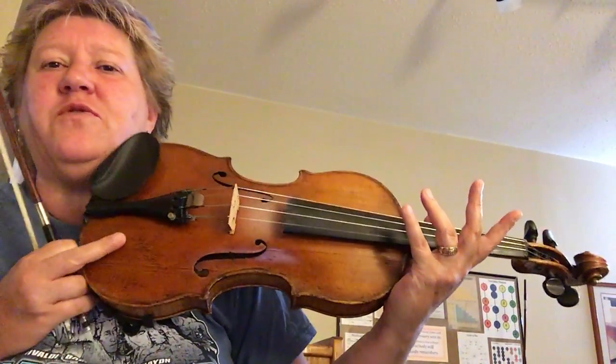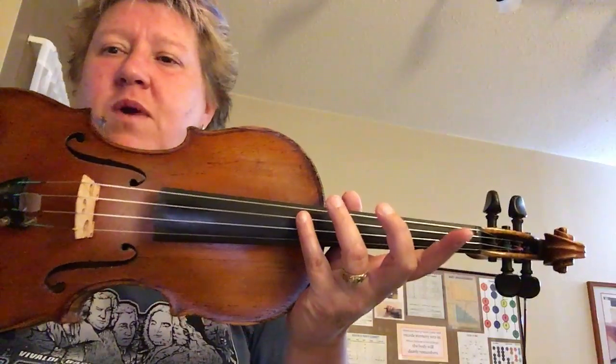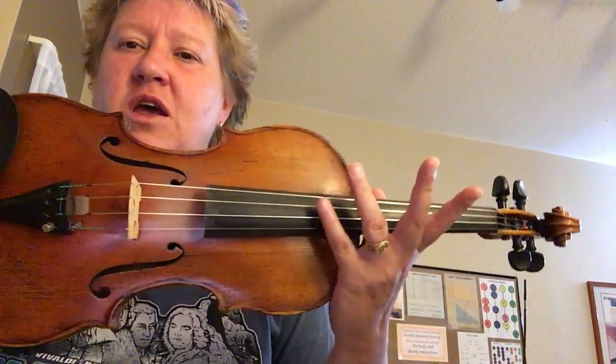I'm going to be playing number nine, 'Gliding Along the Octopus Ball,' from the Super Studies Book One for violin. At the beginning we have a harmonic on your D string, so you're going to touch your fourth finger about halfway in between here and your bridge — you just touch your string, you don't press it down.